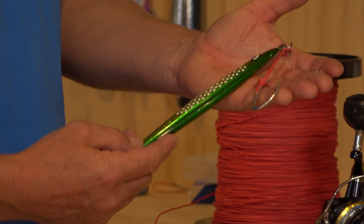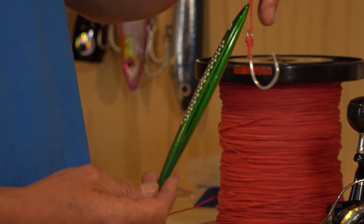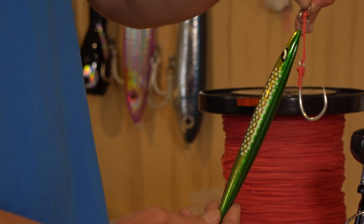The split ring goes onto the jig, and then we can tie our main line or our leader directly onto the solid ring. I use a uni knot for that — check out our other videos, we've got one that shows you the special uni knot we use for that attachment.